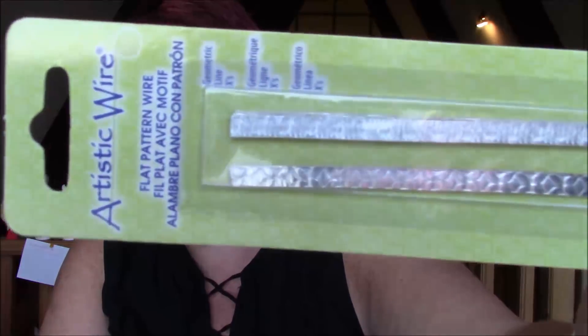Today I want to talk to you about the Artistic Flat Pattern Wire. This wire is really cool because you get the qualities of artistic wire where you don't have to worry about the wire turning as far as colors or anything like that, but you get the cool look of an actual pattern to your wire without having to put it to a rolling mill to put your own pattern on there. So it's really fun to work with.